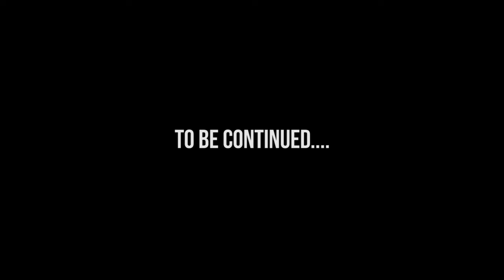We owe you a 12-pack. We owe you a 12-pack. Put it right back where it came from.